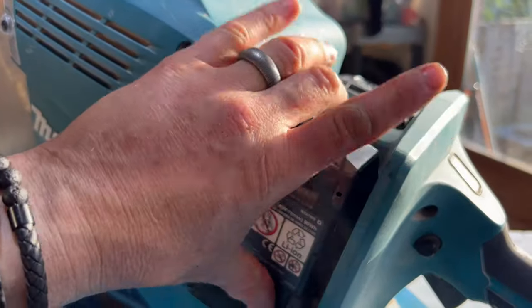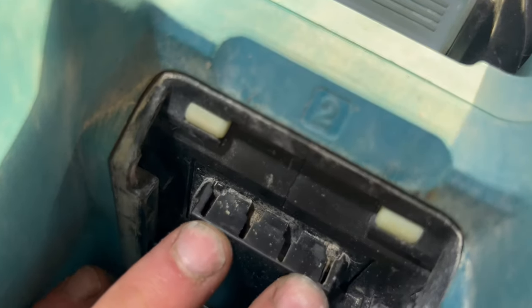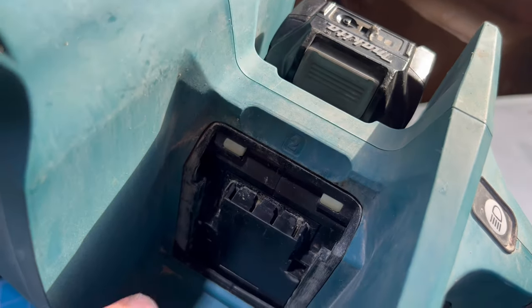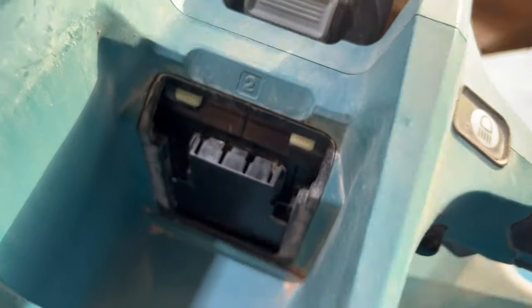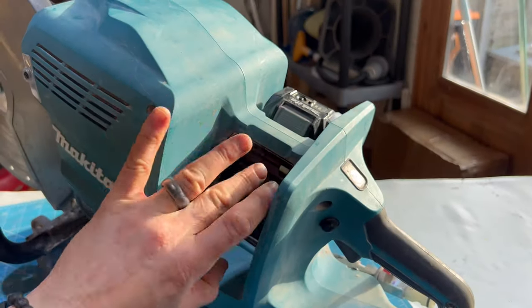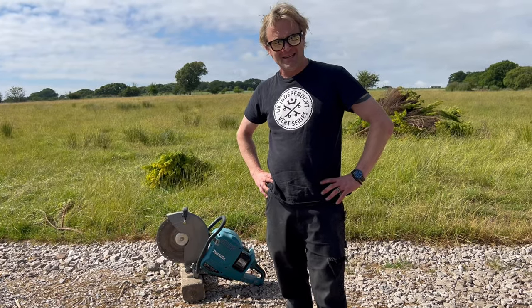This is where the batteries clip on. I'll try to get one off — that was tricky doing it one-handed while filming, but you can see the rails where the battery slides on. You can see there's already muck getting into the contacts. When the machine is in use you might not get much dust in there, but during concrete cutting a cloud of dust could get down that gap into the terminals, which could be a long-term problem. Getting the batteries on and off is also a bit sticky.